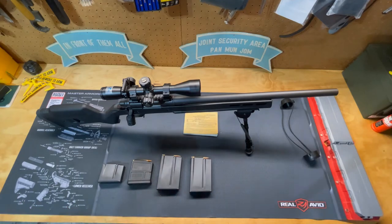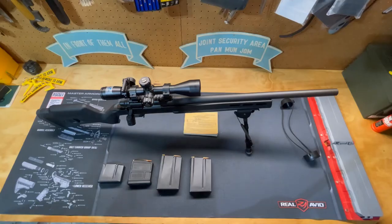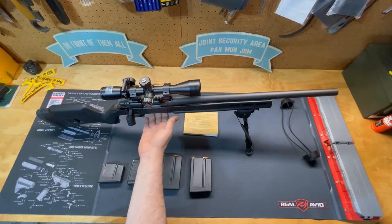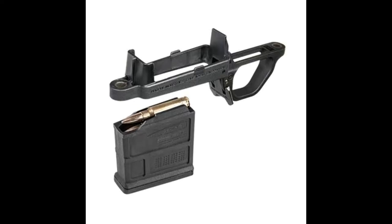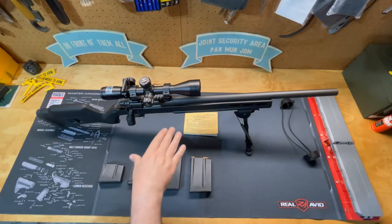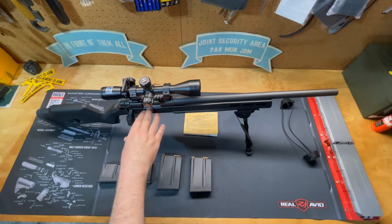The Magpul Hunter stock comes with AICS grip chassis system compatibility, which means you can use Accuracy International Chassis System magazines. There are two different styles of actions — this is the short action, set up for .308, 6.5 Creedmoor, 6mm GT, and .243 Winchester.